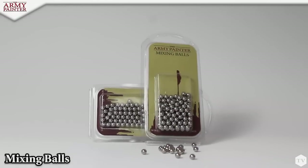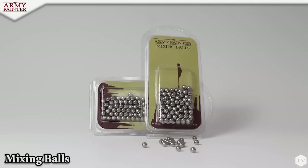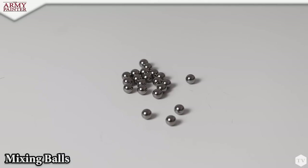The mixing ball blister pack comes with 100 balls, all 5.5 millimeters in circumference, and made of high-grade stainless steel. This high-grade steel won't rust, keeping your paint safe.